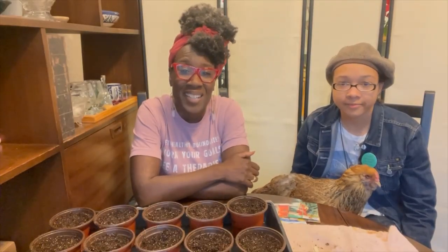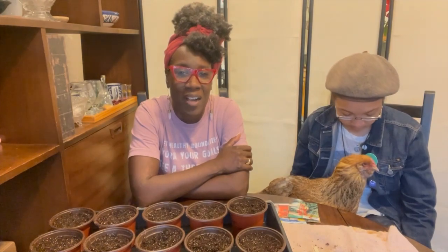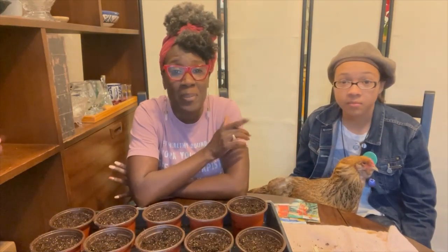Thanks so much for watching — I hope you enjoyed this video and got some good tips about how to start seeds in your house for spring and summer crops. You can use the same information for the winter and autumn crops as well.